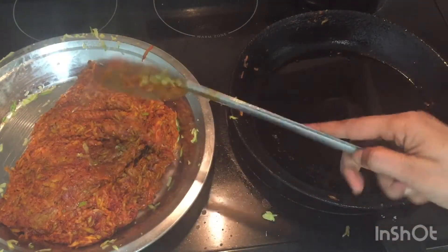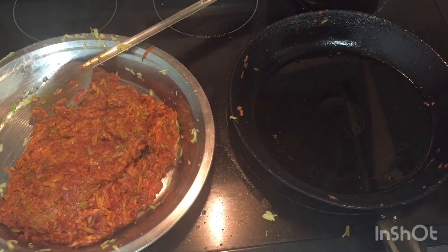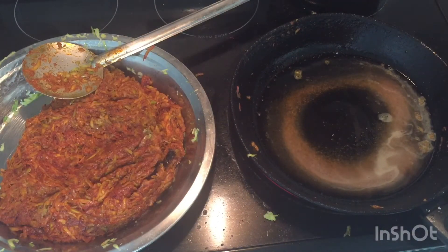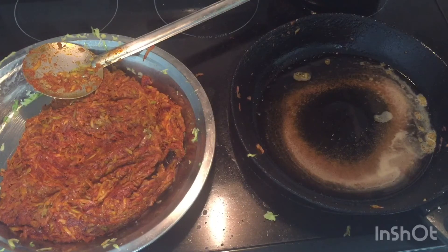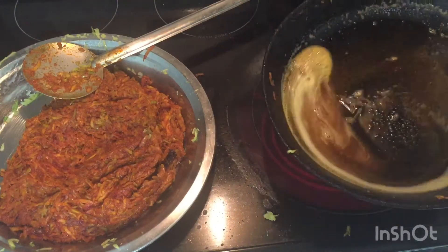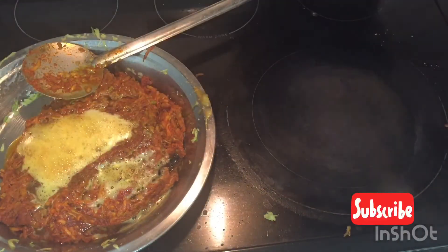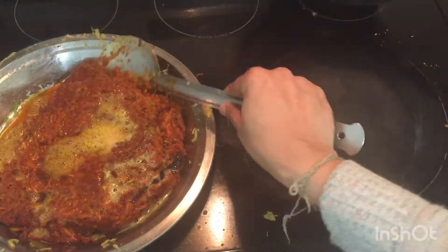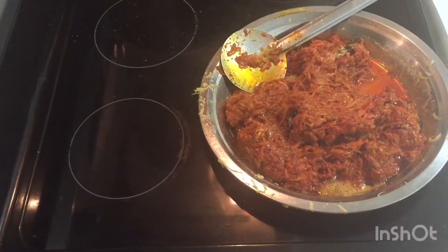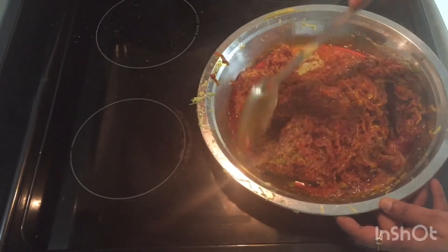To store the pickle on a shelf, take one more cup of ginger oil and heat it. Add the remaining fenugreek powder to the hot oil, then transfer this carefully to the pickle bowl. Allow it to cool to room temperature on its own — this may take two to four hours. Make sure it is not warm before storing.